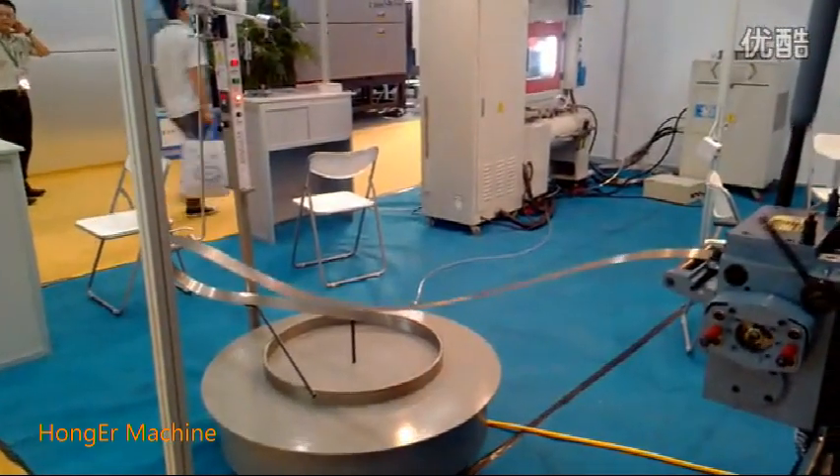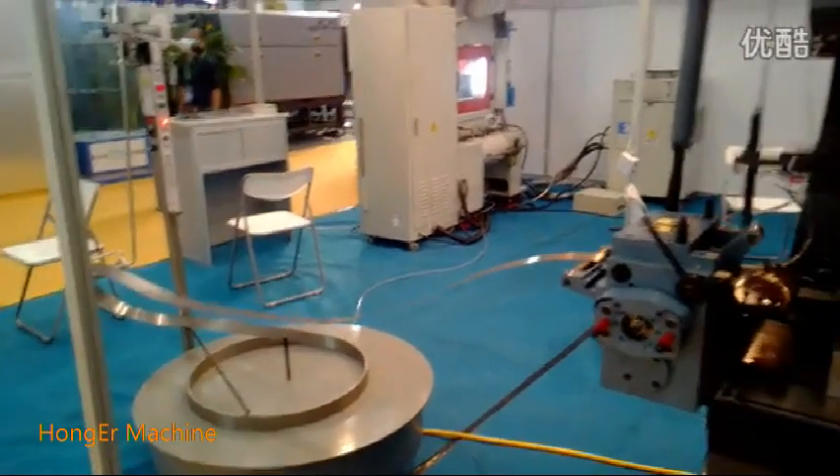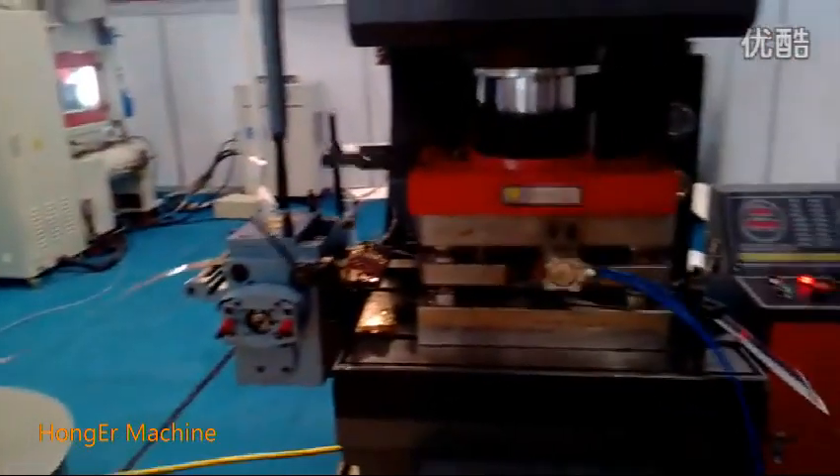It can compact with a high speed metal stamping line. The feeding speed can reach 0 to 24 meters per minute.